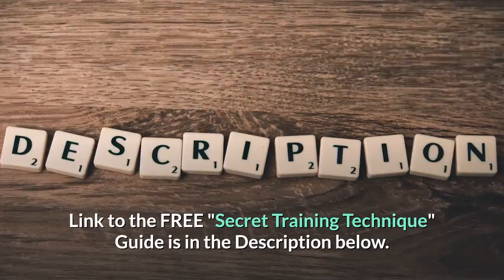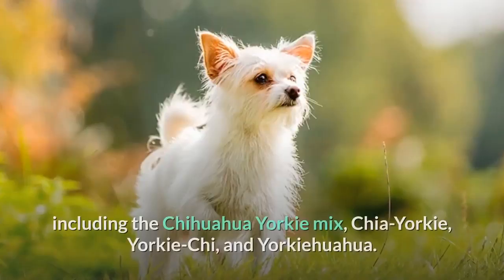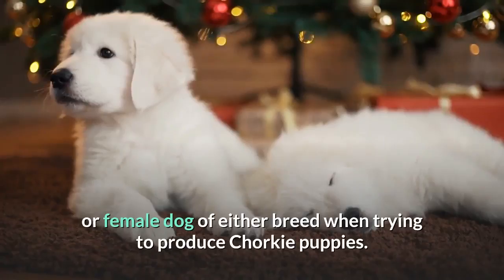What is a Chorky? The Chorky is a designer dog developed by crossing a Chihuahua with a Yorkshire Terrier. The Chorky has several other popular names, including the Chihuahua-Yorky mix, Chia-Yorky, Yorky-Kai, and Yorky-Hua-Hua. Since both parent breeds are considered to be toy breeds, your Chorky will also be a very small dog. It is also possible to use either a male or female dog of either breed when trying to produce Chorky puppies.